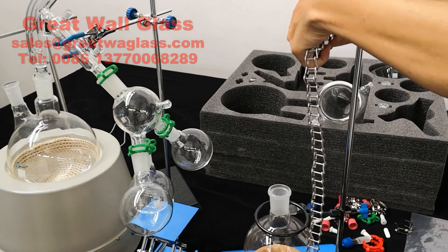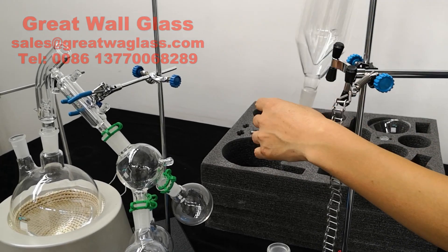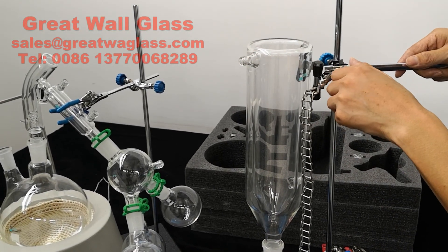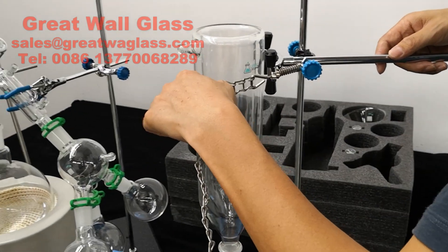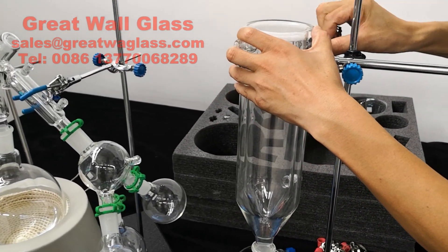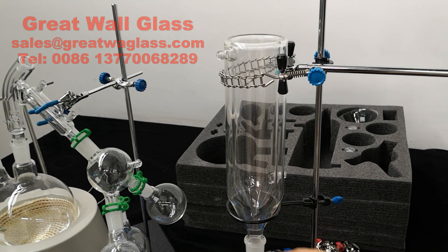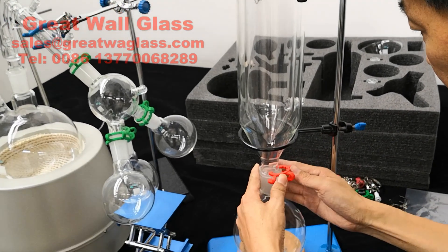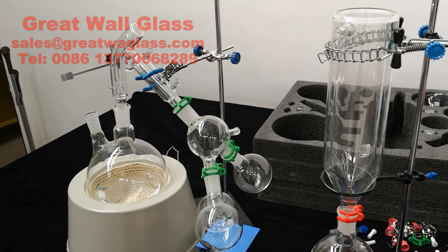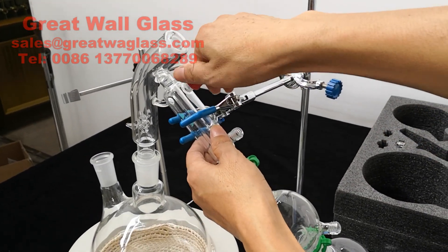And the chain clamp, which are used to hold the cold trap — the two liter cold trap. Then you put the plastic clamp on and you put the nozzle on.